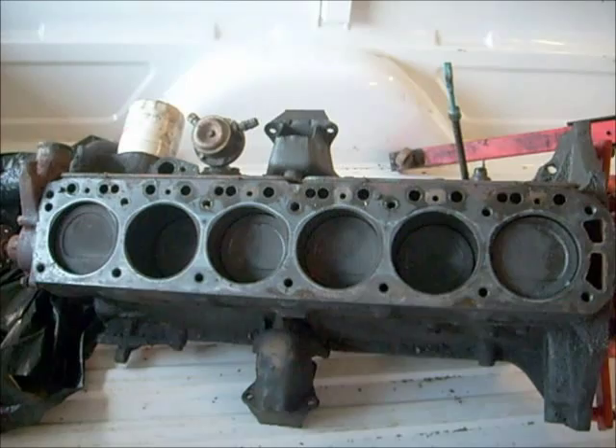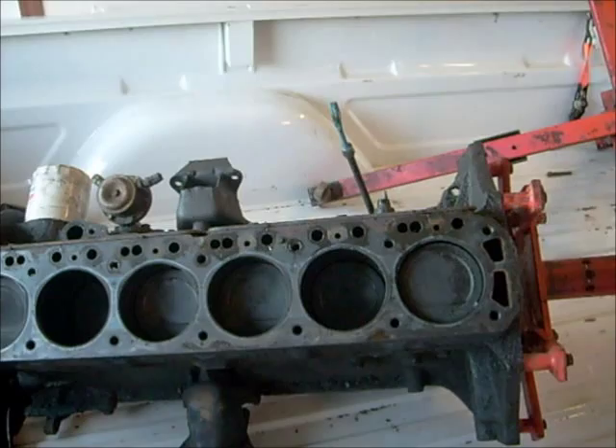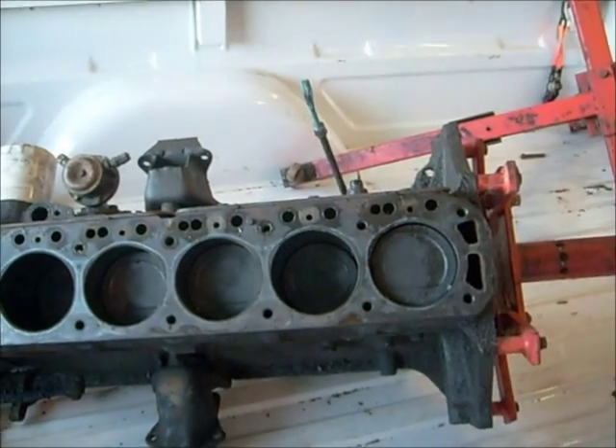I'm going to throw a few pictures up of what we had to go through taking it out. I hope you enjoy, and I know you'll look forward to seeing it run again. Thank you. Bye.